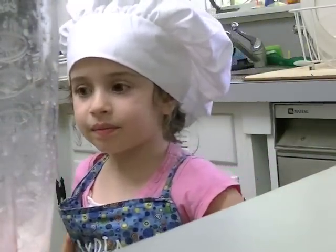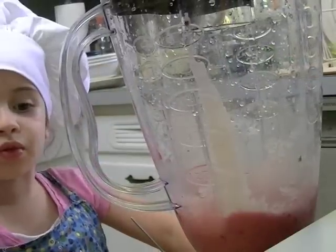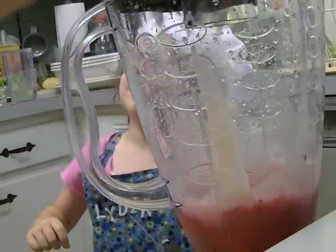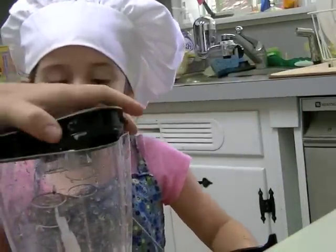Then you start the blending, but don't forget to put the lid on. Which one do I press? Let's see. Let's check. It looks good. It looks pretty good.